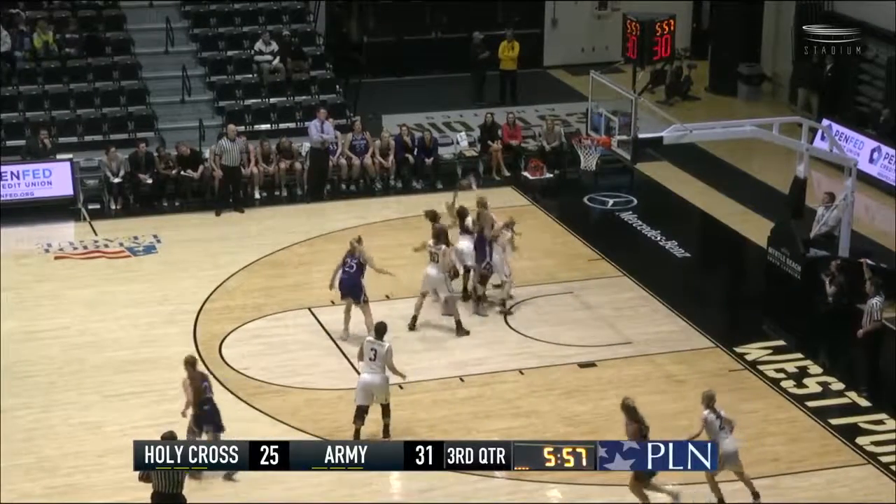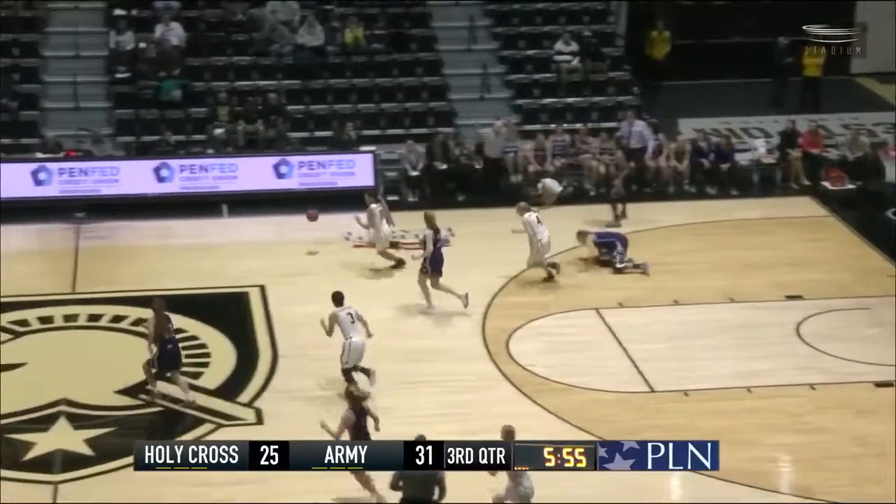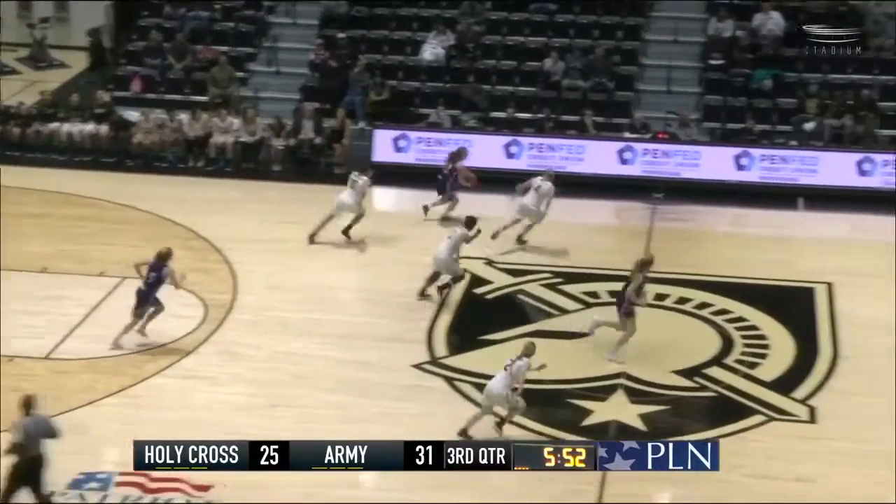Near corner, a triple for Doherty off the back of the iron — no. Thomas Waheed fighting for the long rebound, somehow pinballs out towards behind half court.